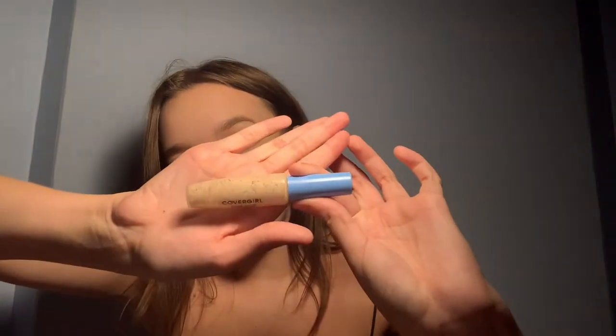I just apply this right onto my face and blend it out. Once I have this on, I jump into concealer. Today I'm using my CoverGirl Concealer — it's pretty empty, but we love it. This is my favorite concealer. I just use the shade Light.